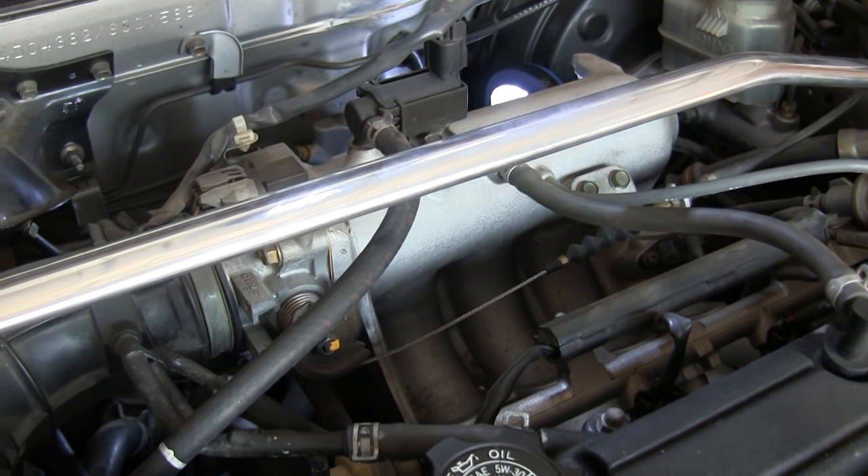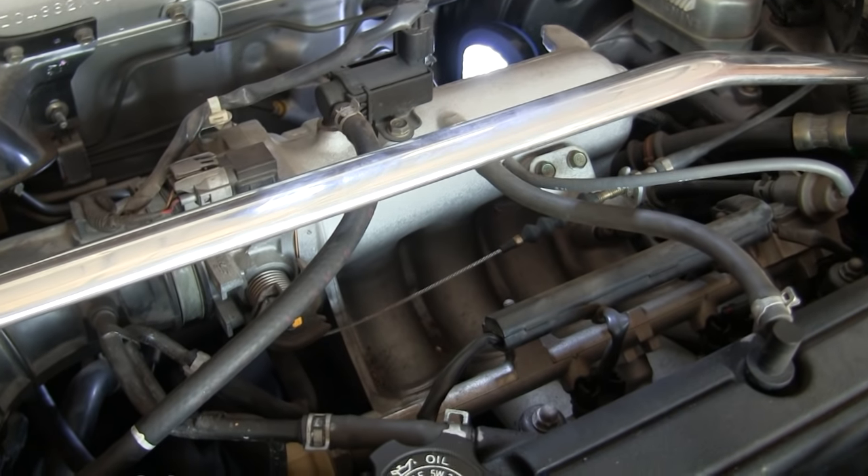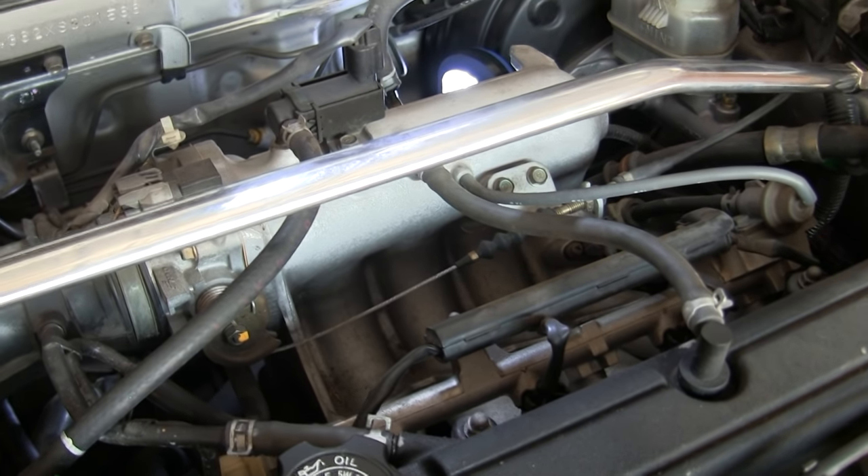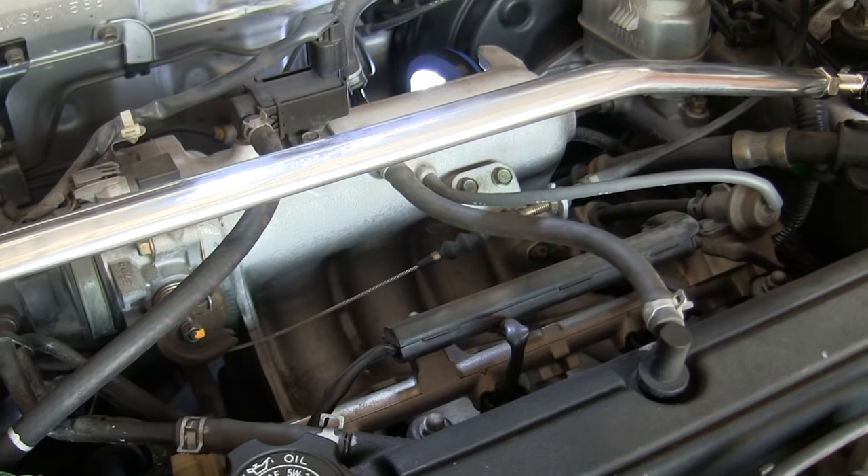There are quite a few connections. You can see that the intake manifold plays an integral role in the engine — all kinds of different sensors and things going on. Let's look at them one by one and talk about what we've got.